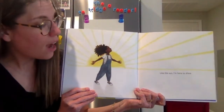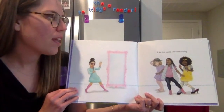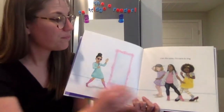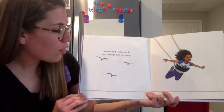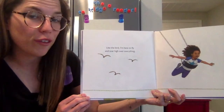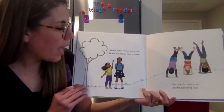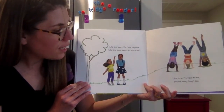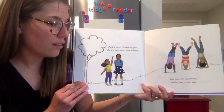Like the sun, I'm here to shine. Like the voice, I'm here to sing. Like the bird, I'm here to fly and soar high over everything. Like the trees, I'm here to grow. Like the mountains, here to stand. Like time, I'm here to be and be everything I can.